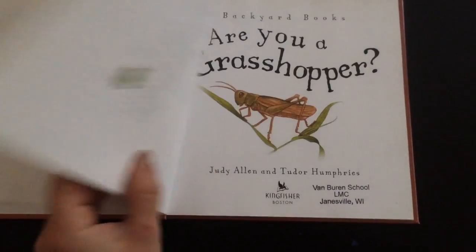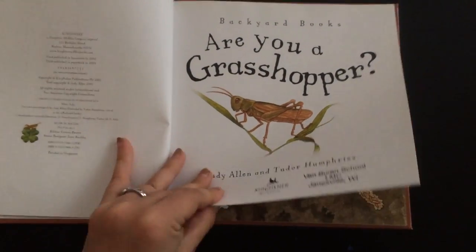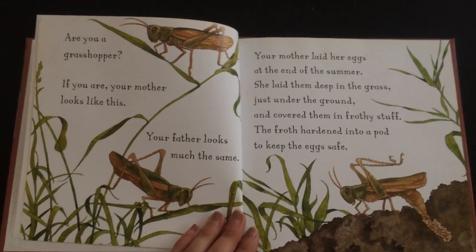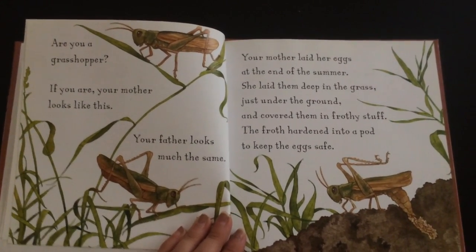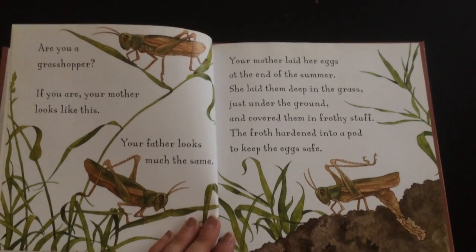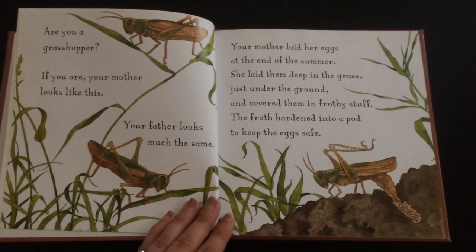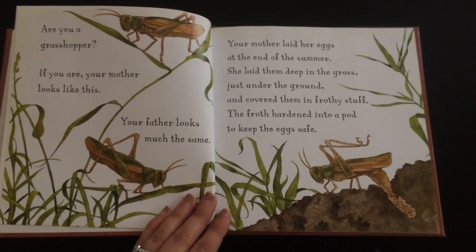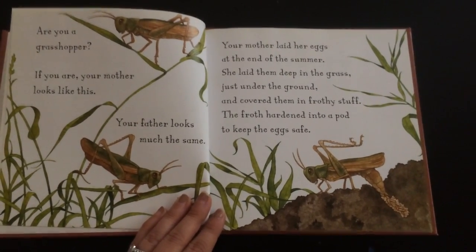Are you a grasshopper? If you are, your mother looks like this. Your father looks much the same. Your mother laid her eggs at the end of the summer. She laid them deep in the grass just under the ground and covered them in frothy stuff. The froth hardened into a pod to keep the eggs safe.